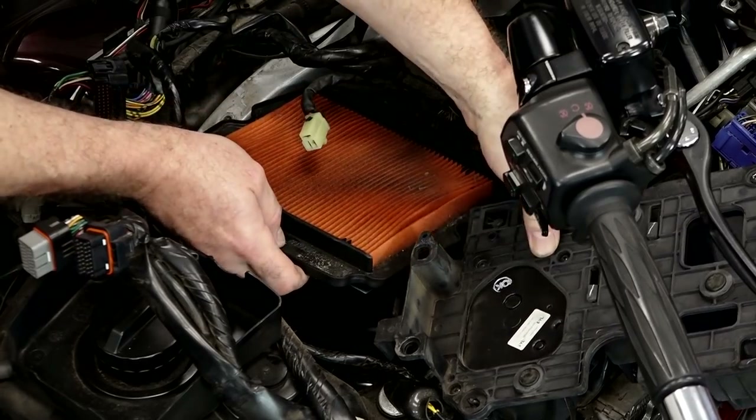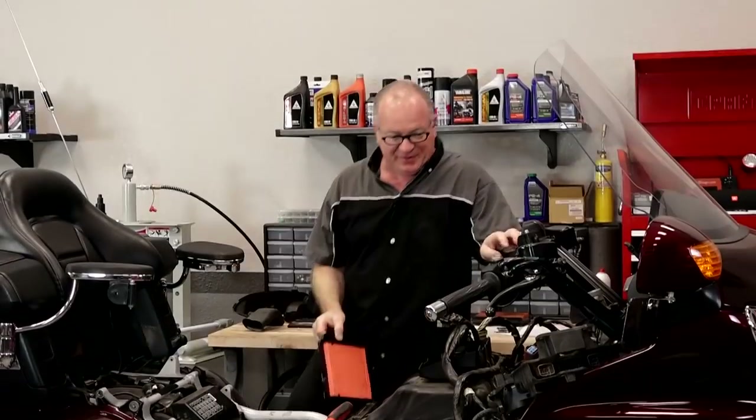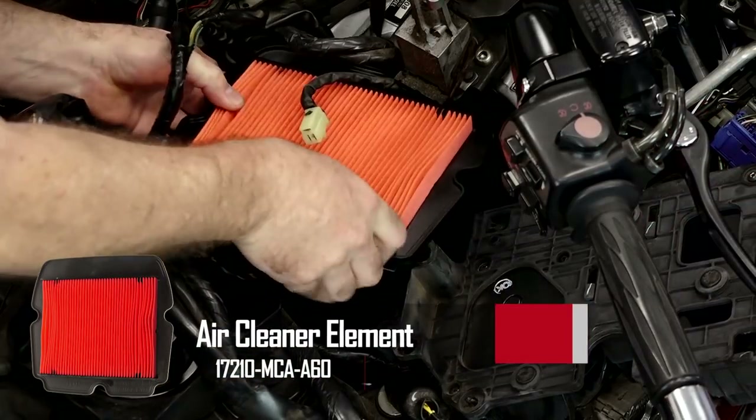So let's carefully lift it out without dumping any of its contents into the intake, which would also be a bad thing. We'll lift it up as straight as possible. Yeah, that wasn't looking too spiffy — it was definitely time to go ahead and replace this one. Got our new filter. All we need to do now is just put it all back together.